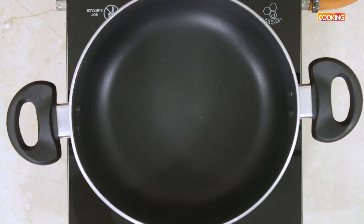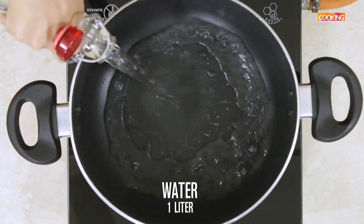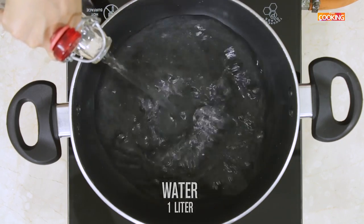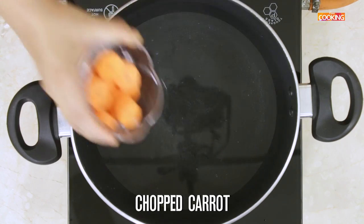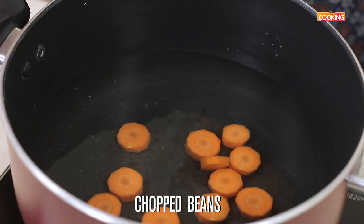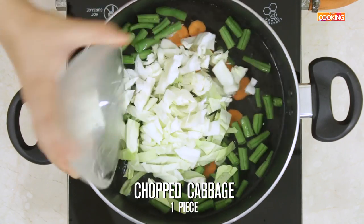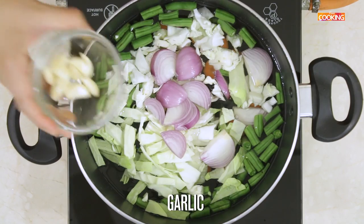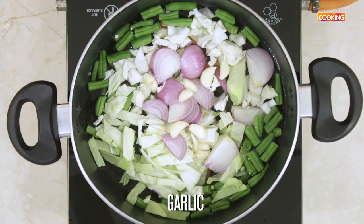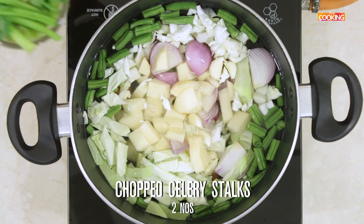The first step to the soup is making the vegetable stock. For this, I've taken one liter of water. Roughly chop all the vegetables you're using for the stock. I'm adding carrots, a few beans, a piece of cabbage cut up, one medium sized onion, a few cloves of garlic, one medium sized potato, and two celery stalks cut up.